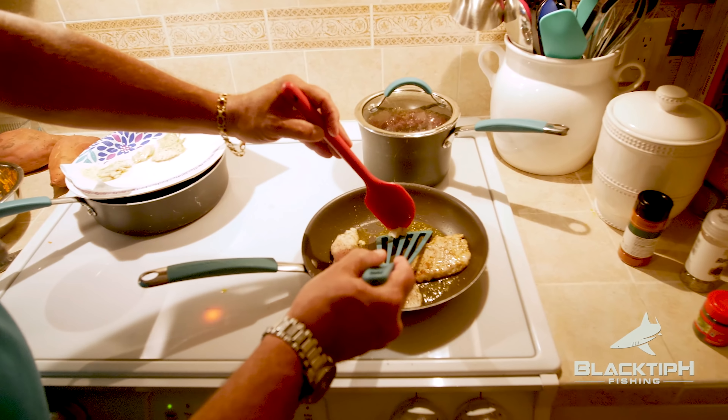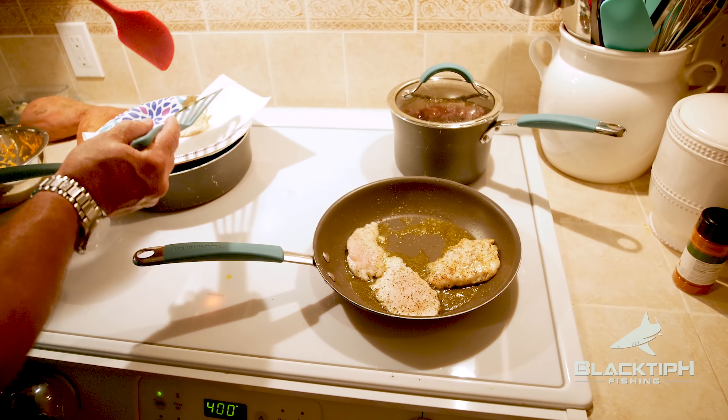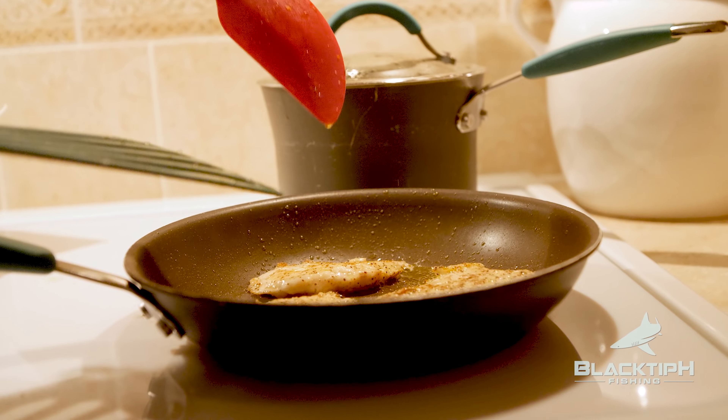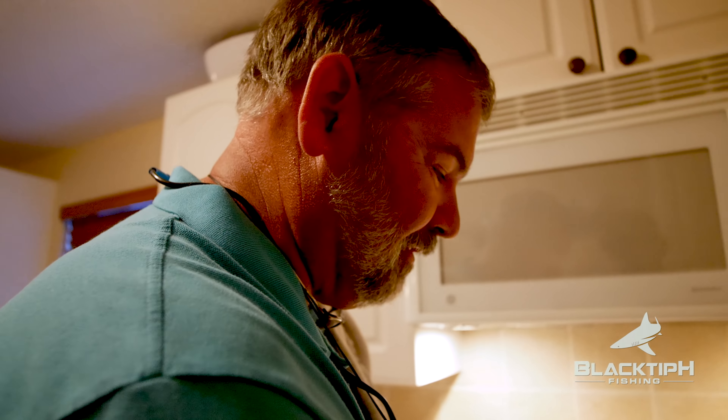If you cook it and you don't have the brown on it, it won't have the exact same flavor as if you brown it. Someone asks about putting chipotle on top — that's good too. And let me tell you, triple tail is an incredibly fighting fish.